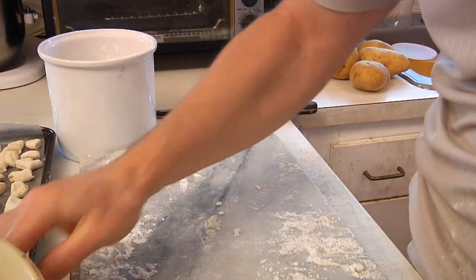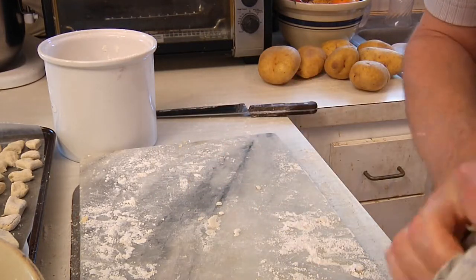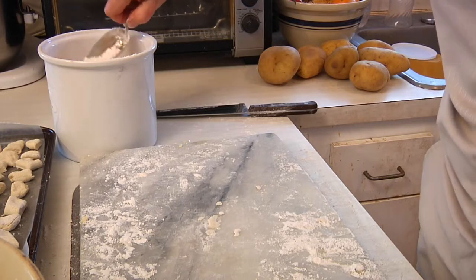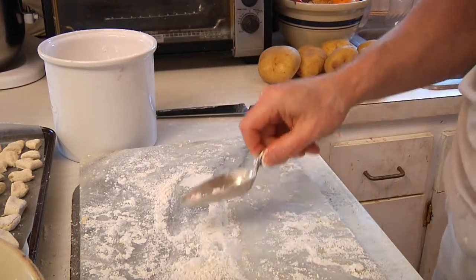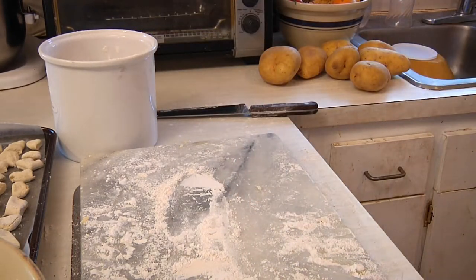A little word of warning from experience: I was going to show a friend how to make gnocchis and she gave me flour — it turned out it was self-rising flour. We're not trying to make donuts here, guys. So just make sure you use all-purpose flour, not self-rising. Enough said, get back to making gnocchis.